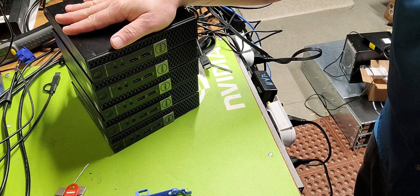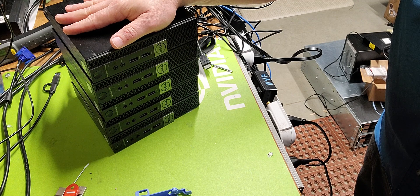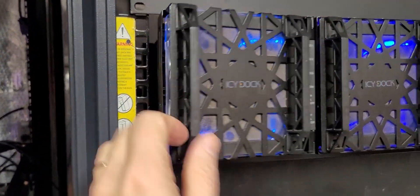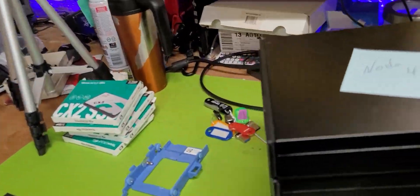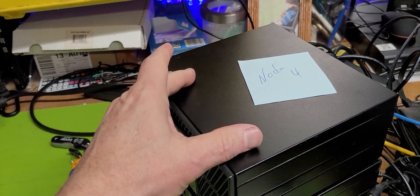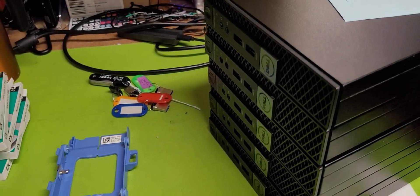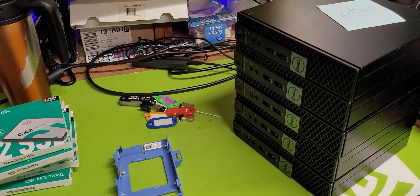I'll also show you later how we can cheat and use these as a fourth tier of capacity on USB 3.0. So when we look at the full picture: we have M.2 drives, SSD SATA, USB 3.0 spinning disk, and NFS spinning disk. That to me is enterprise — I have all the key requirements to do almost anything in enterprise I want, just with this small little unit.